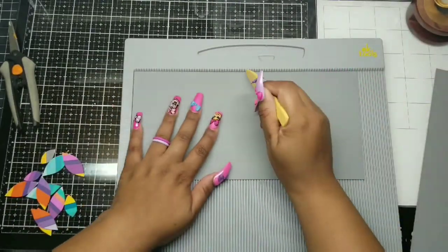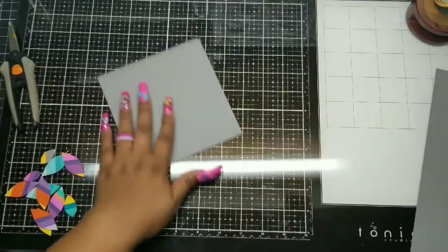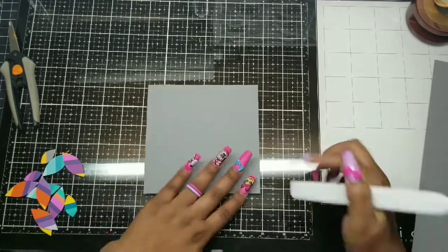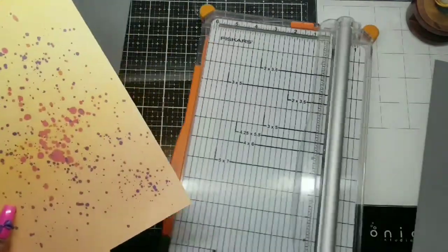I wanted a six-by-six card, but this craft cardstock isn't 12 inches, so I had to settle on a five-and-a-half by five-and-a-half card. I was really settling because the flower was sized for a six-by-six in Cricut. Five and a half by five and a half — I have to live with it. If you have 12-by-12 cardstock, go ahead and do six and a half by six and a half because I think it looks prettier bigger.